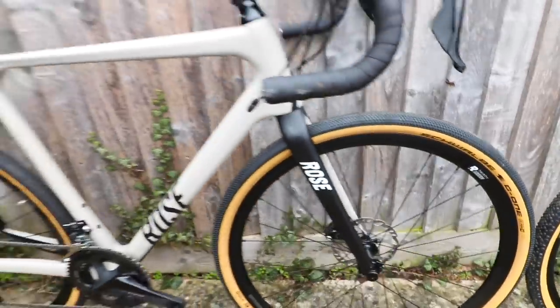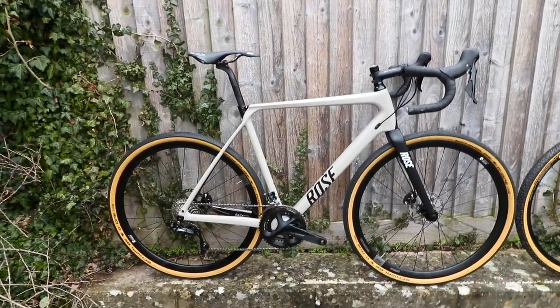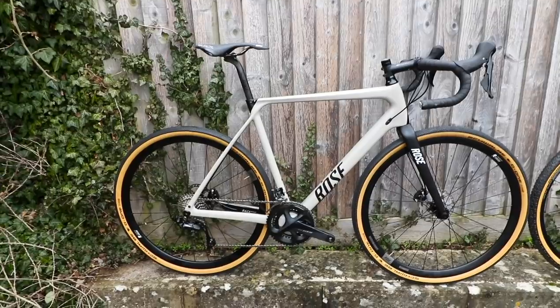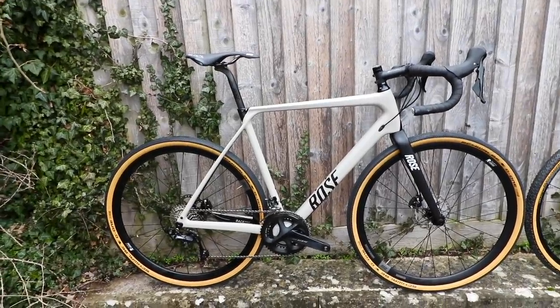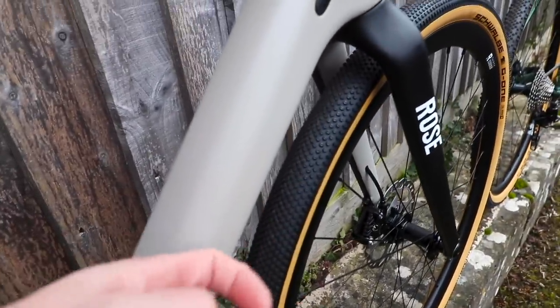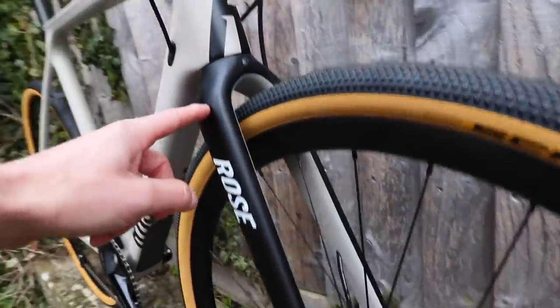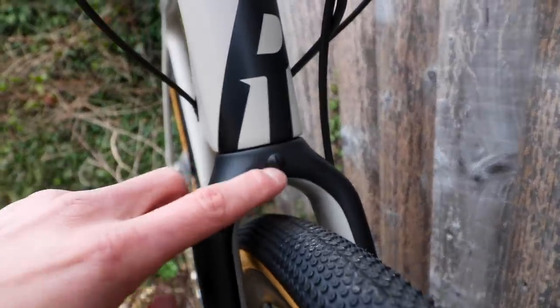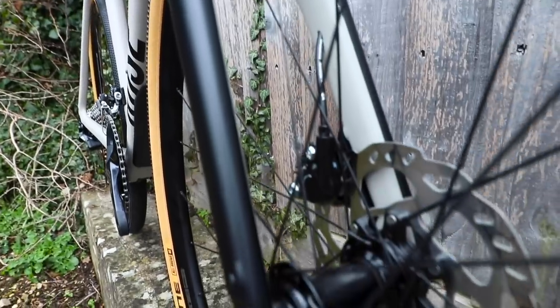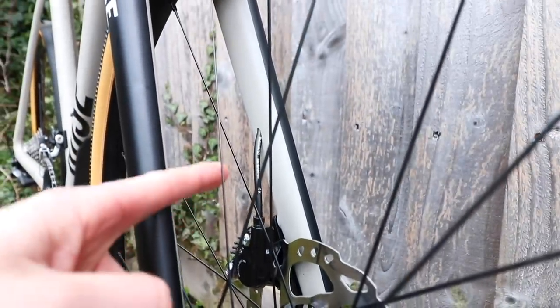These tyres are rolling on the new Rose Backroads — Rose's first dedicated adventure gravel bike. They've had a slightly cyclocross bike before but this is dedicated gravel and it looks really cool. Carbon frame with a massive down tube — look at the size of it. Internal cable routing as well. Up front there's a beefy carbon fork with mudguard mounts, and I like the logo on the head tube. Also got hydraulic disc brakes, thru-axles, and internal hose routing.